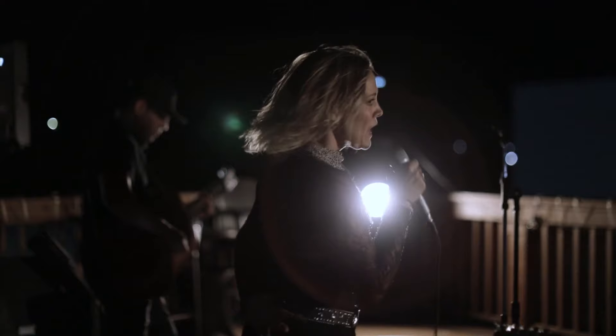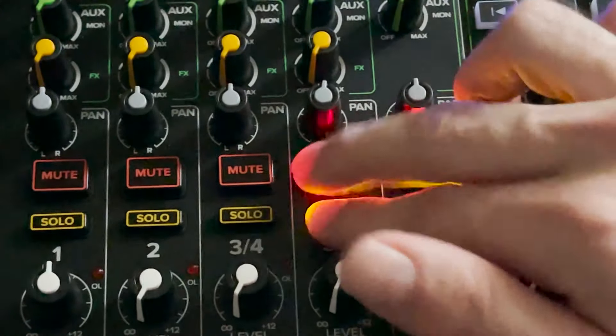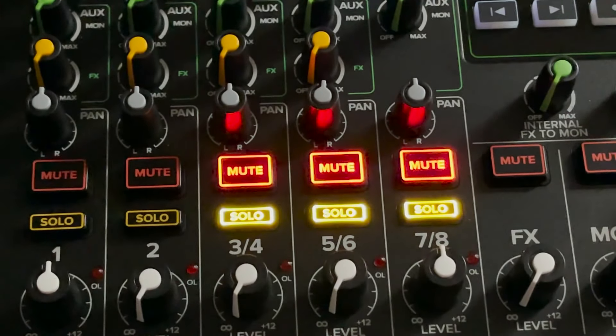How about those dark venues? No worries. The Onyx series mixers feature high visibility controls that are bright and easy to read, with backlit mute and solo buttons so you're in complete control of your mix at all times.